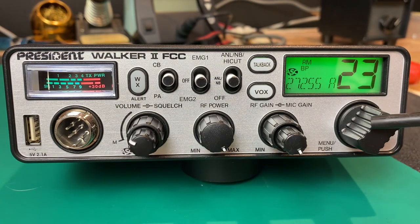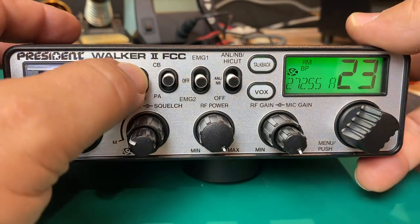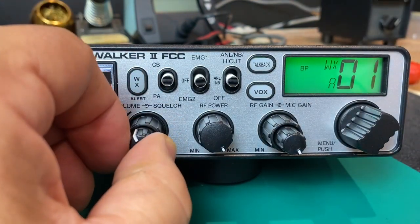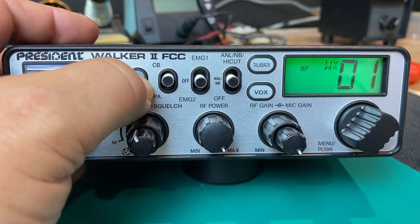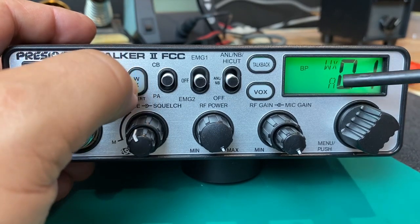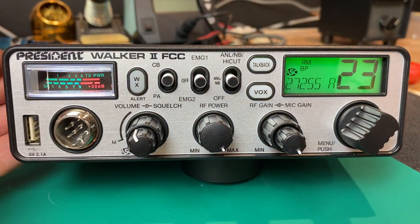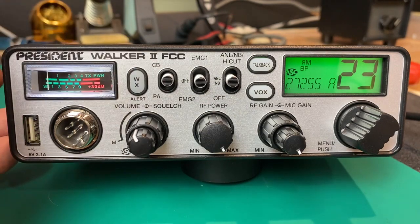Over here we have a rotary encoder channel selector. It's also a dual function encoder — push on the encoder and it will allow you to toggle through the menus. We have a weather button. By turning this on, we can go into weather channel mode. If you push and hold, you can toggle the weather alert on and off. So we'll go back to CB mode, and if there are any weather alerts being transmitted, it will blank out whatever you're doing on the CB and go into direct weather mode. Very nice feature.